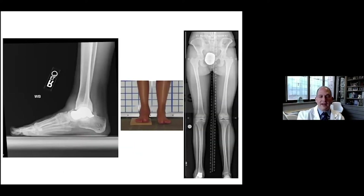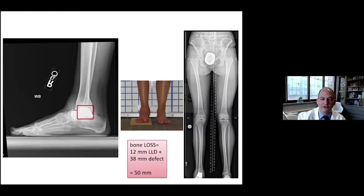Here's another case representing another evolution in our approach. This patient had a talus-ankle trauma and was treated with a talus implant by another surgeon about a decade earlier. It did well for a number of years, but ultimately the patient developed pain and arthritis and required a different solution. My strategy was to remove this implant and do an ankle fusion with a proximal tibial lengthening.